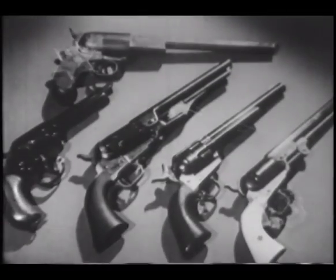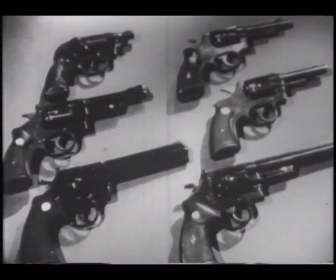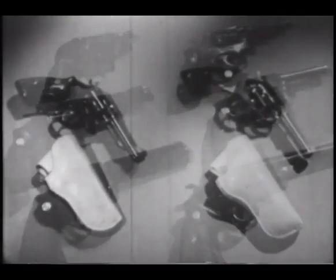Today, the revolver is almost as much a symbol of American law enforcement as the familiar star or badge. Through the years, it has grown to be still another common bond between peace officers of many different jurisdictions. There is a revolver to suit almost any taste. Some officers like a plain model with simple holster to match, such as those issued as regular equipment to special agents of the FBI.